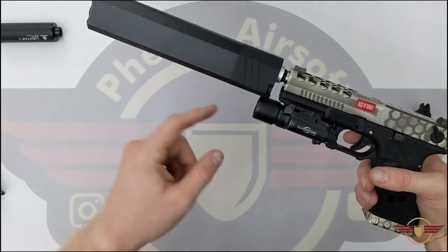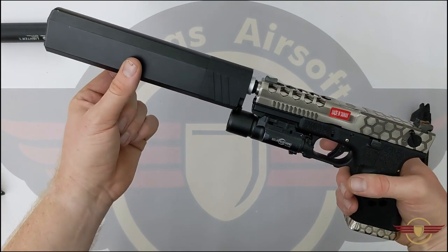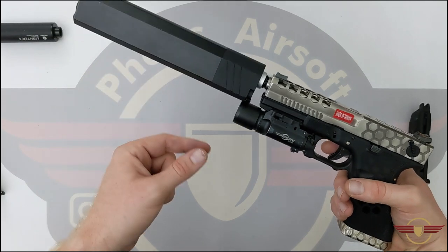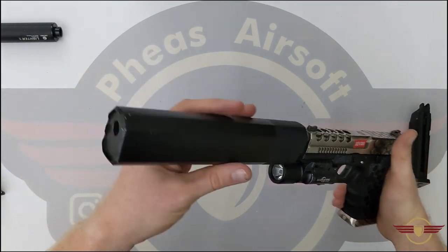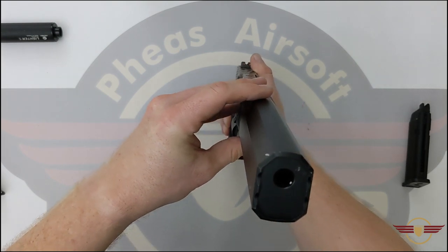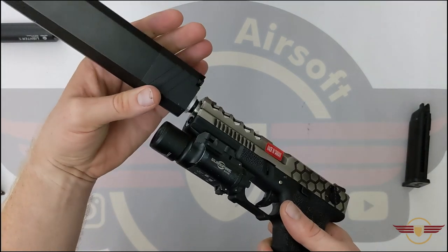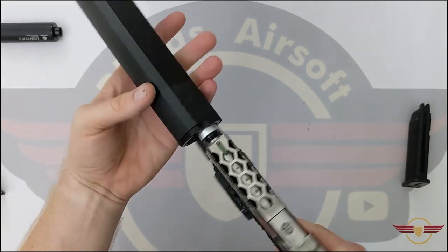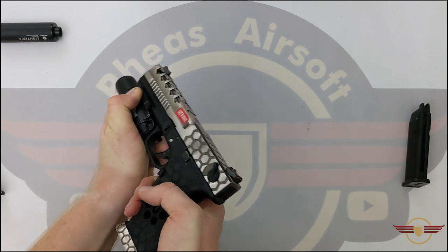This Osprey was from AliExpress. Looking at it, I think the torch might be putting a little bit of upward pressure on that slide — it seems to be at an upward angle. I dare say this may catch your BBs and they may not come out of the barrel properly. So let's get this off and we'll have a quick look at the hop unit before we go and do the shooting tests.